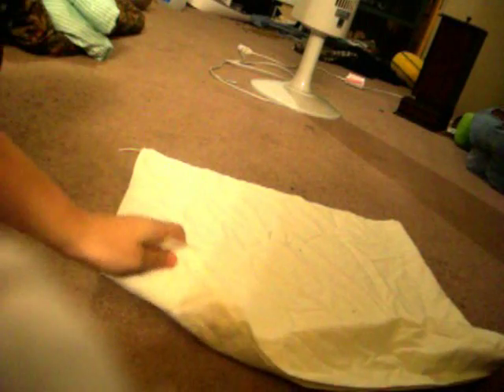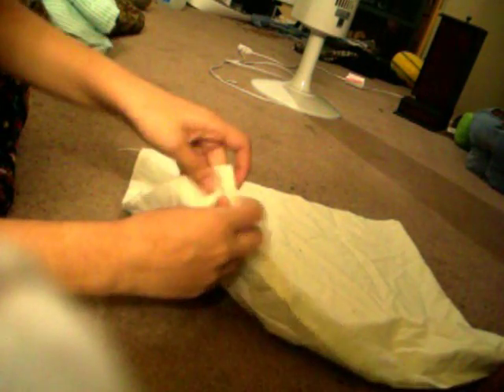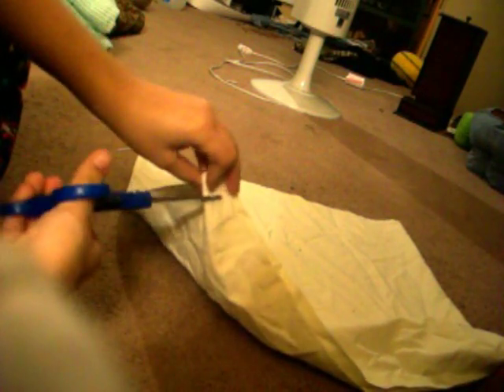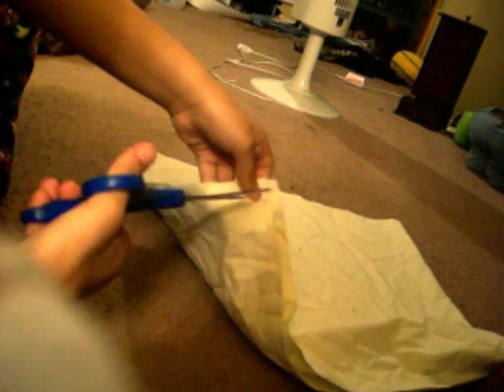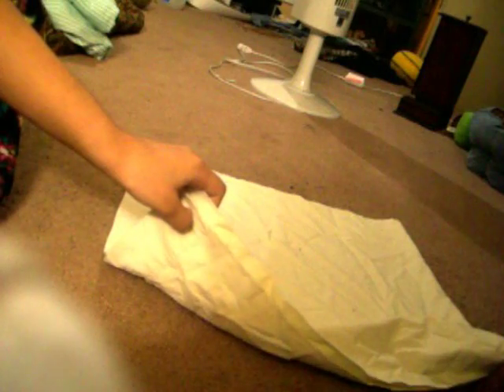You're going to take the corners and make sure they're even. Take one corner and take the scissors, and cut a little slit for the string. Okay, now there's a little slit — I don't know if you can see this, right there. So you're going to do that with all four corners.